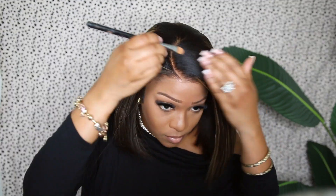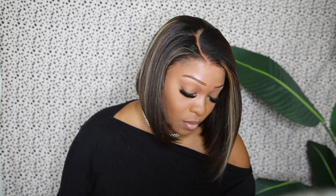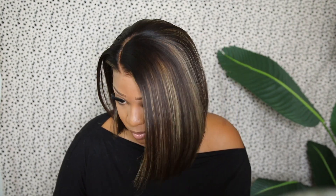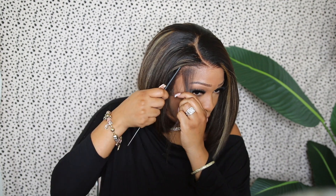I am loving this asymmetrical cut — this is so cute. I'm going in with my concealer to emphasize the part and give it a more natural, clean look. This is what the hairline looks like with no baby hairs — just straight out the pack, no plucking, no bleaching, just pressed out and bumped, and it's still giving. Now I'm going to add some baby hairs just so you girls can see how the wig looks — nothing drastic, just a little swoop.